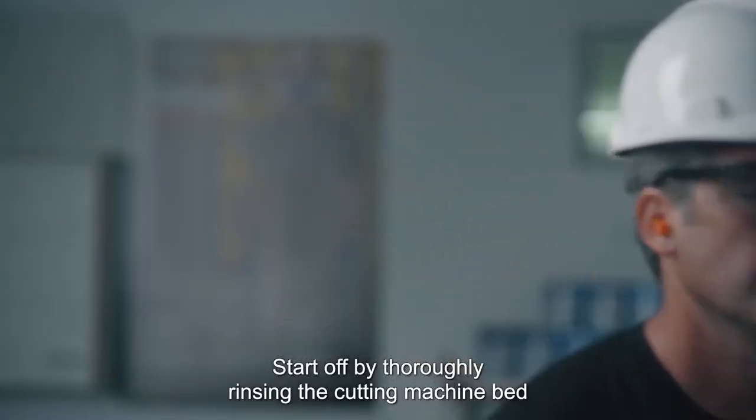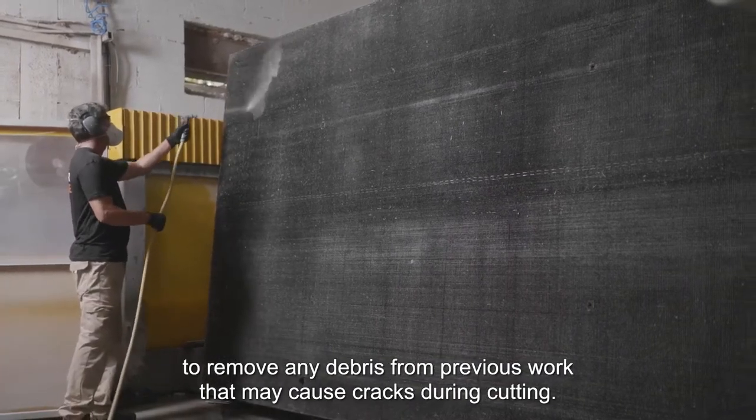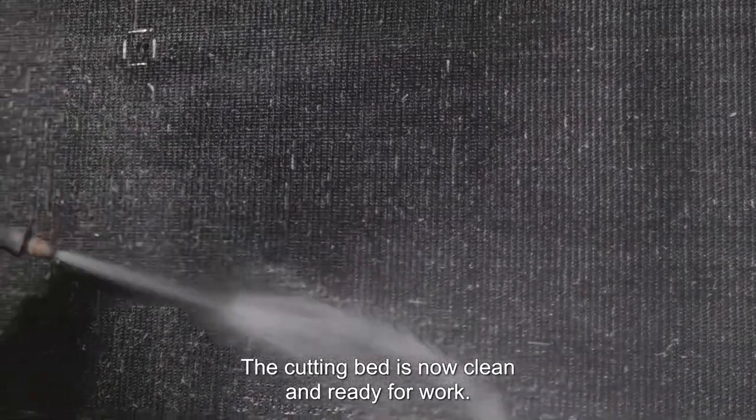Start off by thoroughly rinsing the cutting machine bed to remove any debris from previous work that may cause cracks during cutting. The cutting bed is now clean and ready for work.